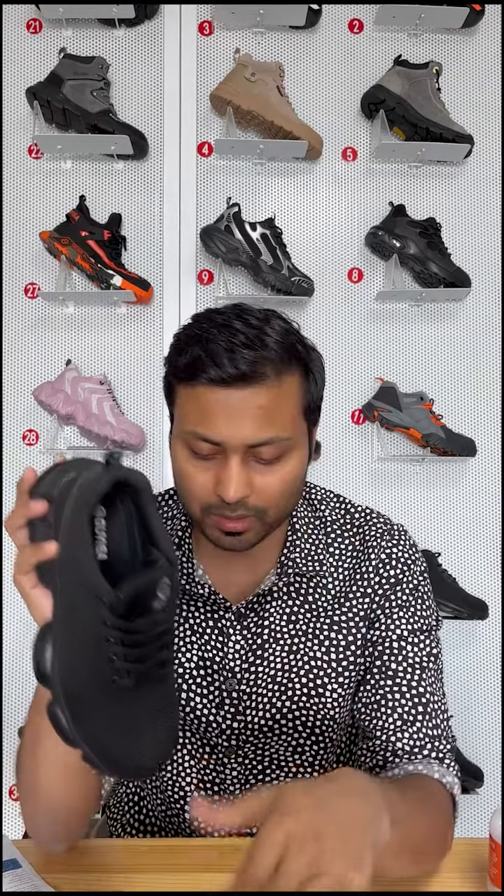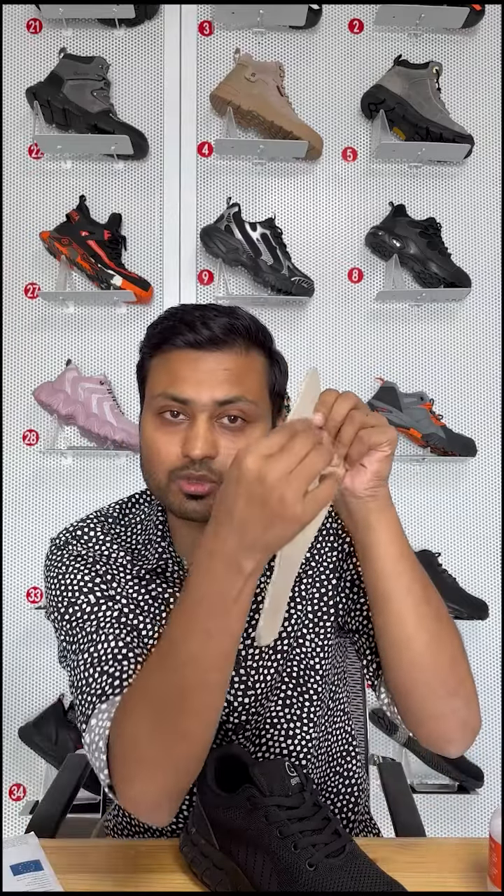The insole is made of high-density material — an ergonomic design, shock-absorbing, and moisture-wicking. Now let's look at the midsole: the anti-puncture layer is very soft and light. Although the thickness of the anti-puncture insole is only 2.8mm, its puncture resistance is 14,000 Newtons.